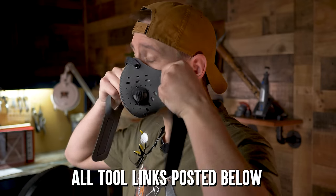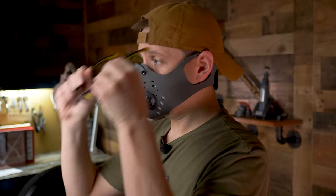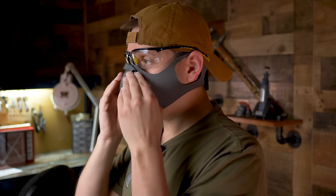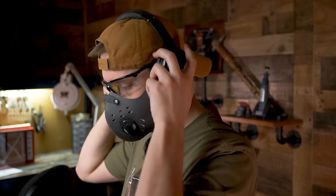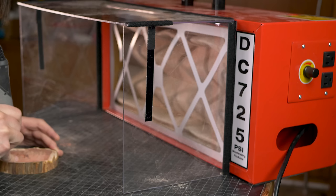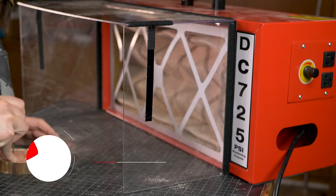We want to take proper safety measures, so get a good dust mask as well as some fog proof safety glasses. For hearing protection I'm using a pair of headphones so I can listen to podcasts and focus. I am using a dust collection machine, the DC725 by PSI Woodworking. I will have all these links below.